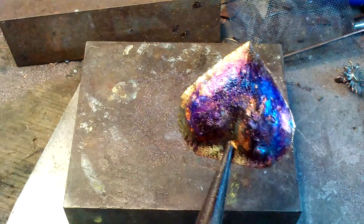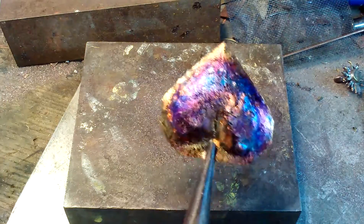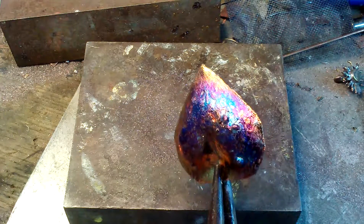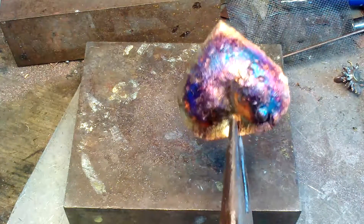I see some beautiful blues in it right there. Most of these are purple to lavender — got some nice blues in the edges here. Let me get the light right.